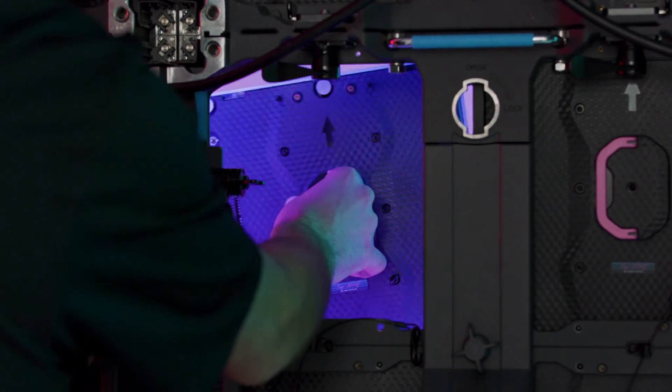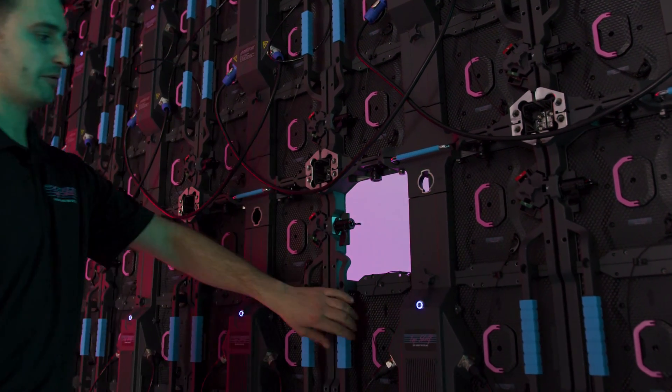Each one of the modules has these safety clips to ensure secure fastening, and then the module itself can be easily popped through the front opening for front or rear maintenance.